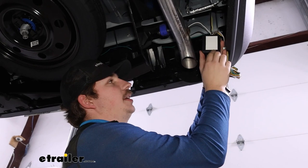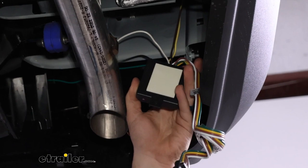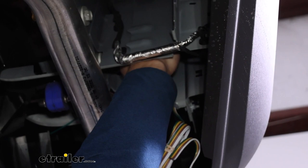With all the taillight connections made, we want to mount up this black converter box. I've got double-sided tape on the back of it — peel off the other side and put it as high up in this cavity as I can reach with the wire I've got, and mount it firmly in place high away from the exhaust.